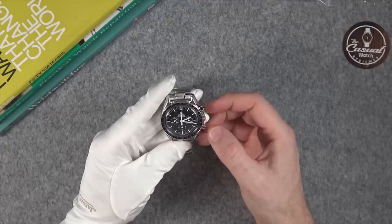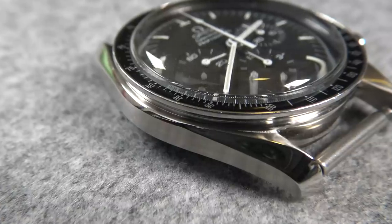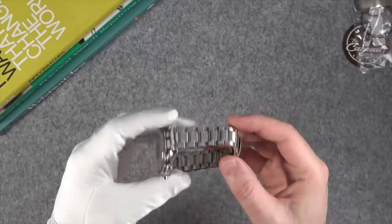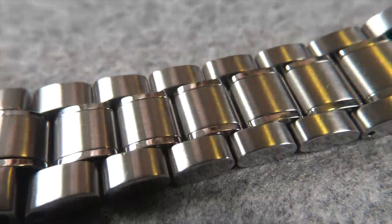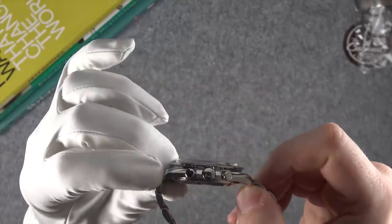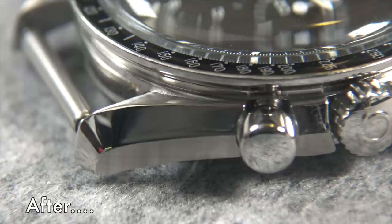So I wasn't expecting anything special from that boutique. Let's just have a look at what they did. They completely disassembled the watch and re-polished the case. I have never seen this watch look so good — they've done an absolutely fantastic job. The band I have never seen look like that; it is so nicely polished.